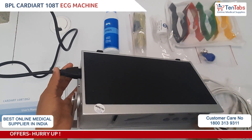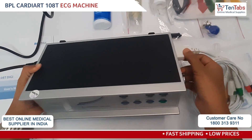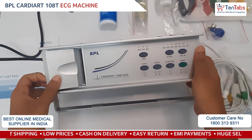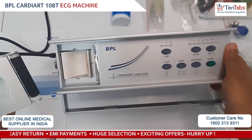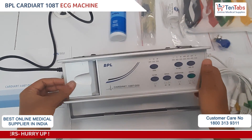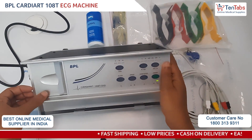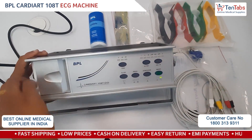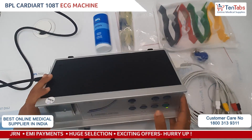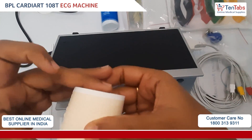So let us connect the power cord and the patient cable. Here we have connected the power cord and the patient cable towards the right. Also, this is the compartment where you put in the ECG paper roll. I will show you how to put the paper roll in — so first we will remove the outer cover and put the ECG paper holder inside.